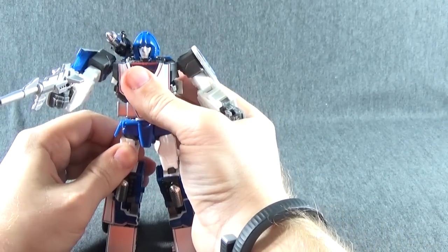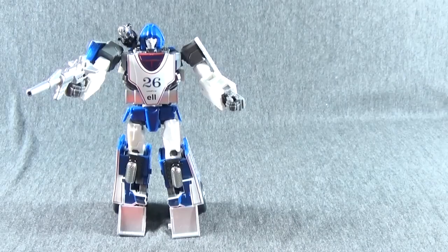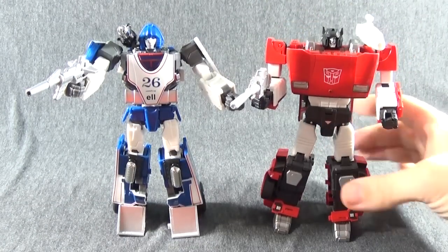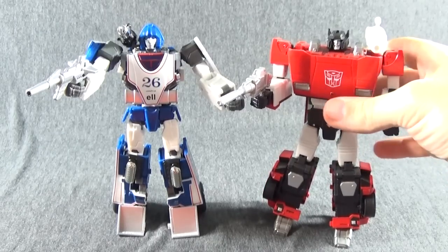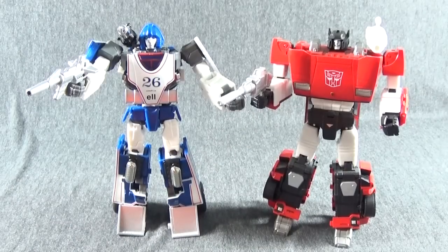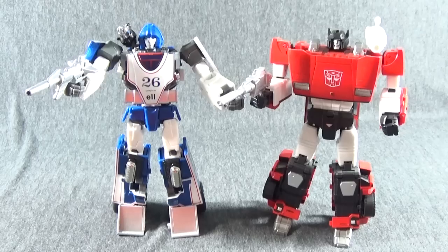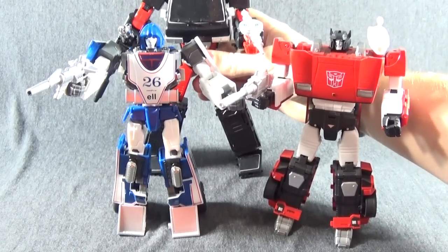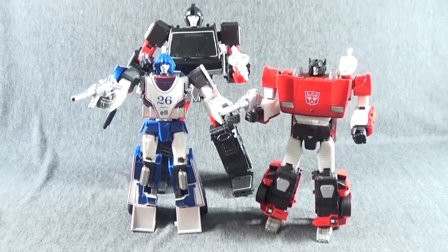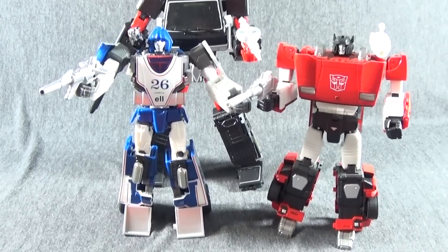For size comparison we're going to bring in Sideswipe — or Lambo, whatever you want to call him — and you can see they match up in robot mode very nicely. Here is the black Ironhide in the background just so you can see how they stack up. I think he fits in with your masterpiece collection very nicely.